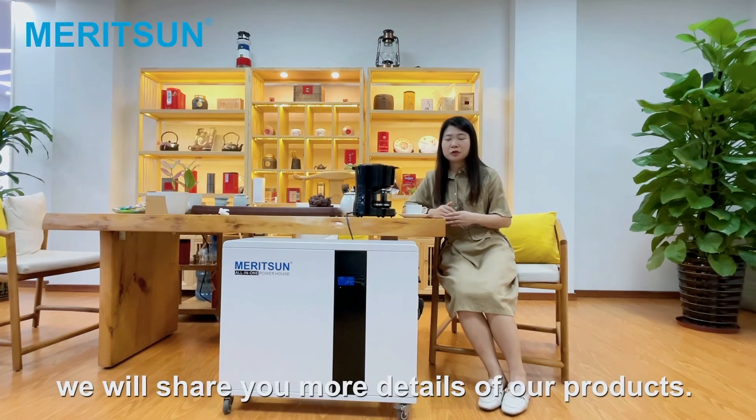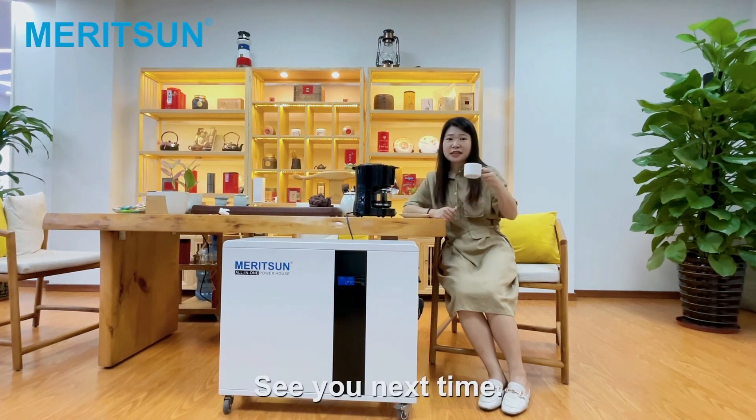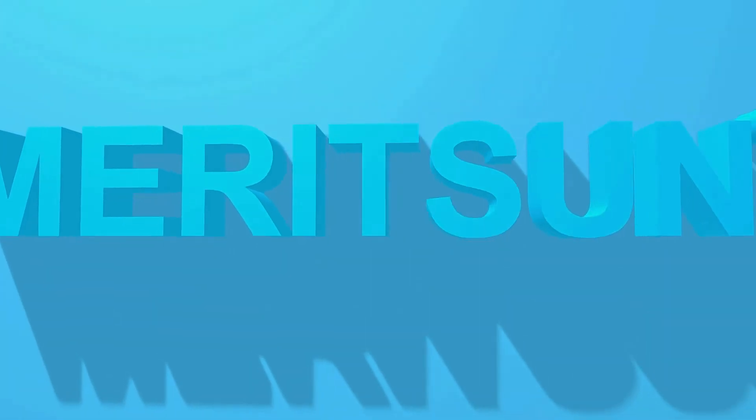Please follow us — we will show you more details of our products. See you next time. Bye!